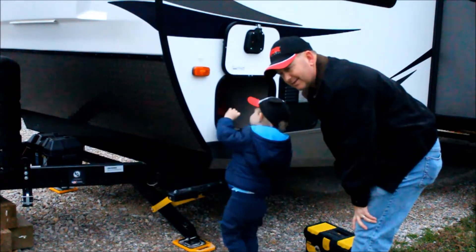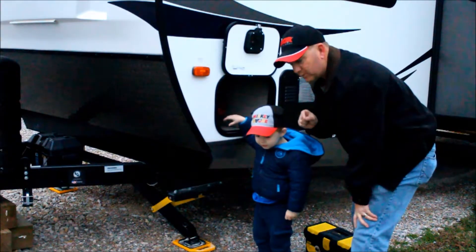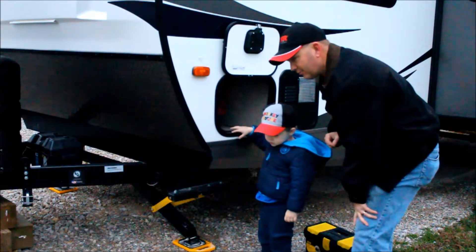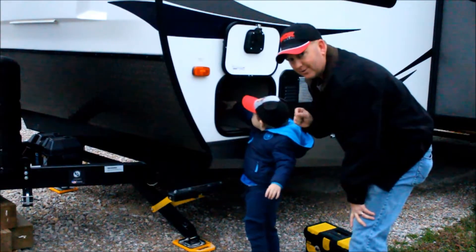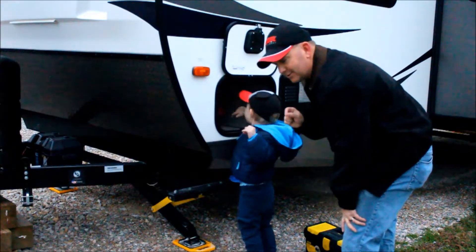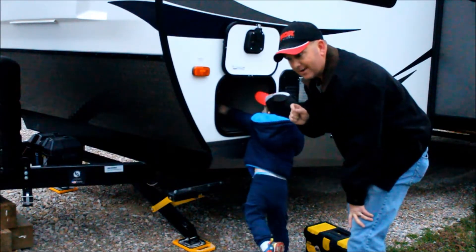I winterized the entire RV, thought I was done, and then I got on Facebook on one of my groups and realized that there were a lot of people that were reminding others, like me, not to forget your shower and your outdoor kitchen, which I have done. And it's been below freezing two nights in a row, so hopefully we don't have anything going on and we can get this winterized tonight.